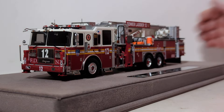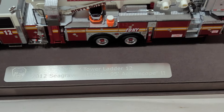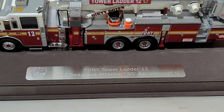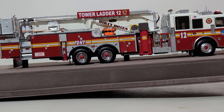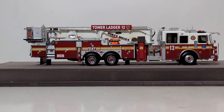In conclusion, the Fire Replicas 1:50 scale FDNY Tower Ladder 12, which is a 2012 Seagrave Attacker 95-foot Tower Ladder, is a beautiful model — as are every Fire Replicas piece I have ever seen. They are not inexpensive, but as the old adage goes, you get what you pay for, and that is certainly the case with this. These are beautiful trucks, and certainly anyone that is a fan of the fire department or fire apparatus would absolutely — I would put my name next to it — encourage you to pick one of these up. And again, only 40 have been made, so if you've been thinking about getting one, don't waste any time.